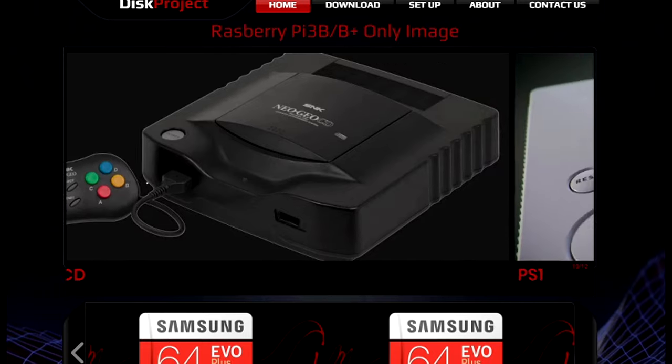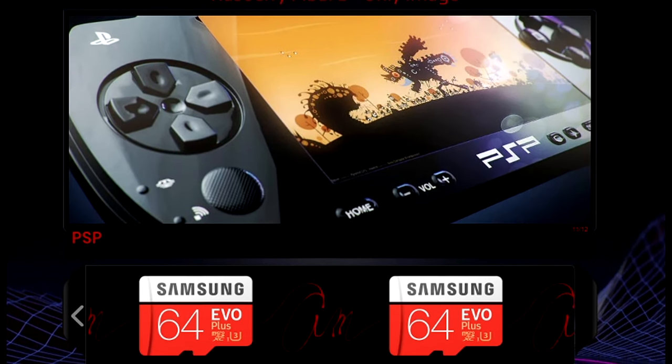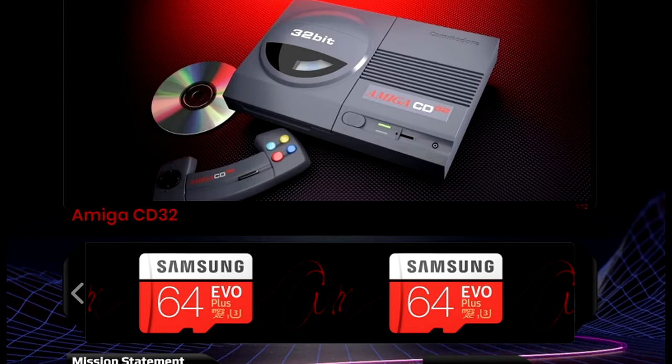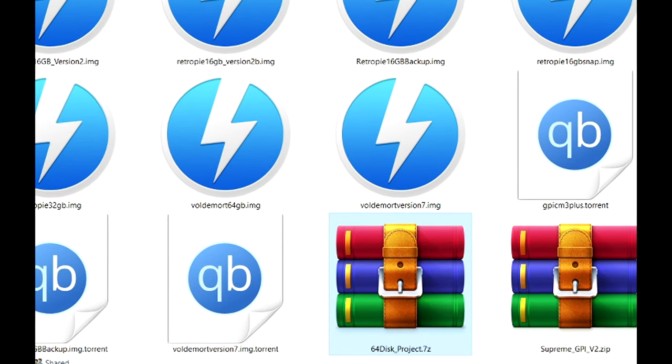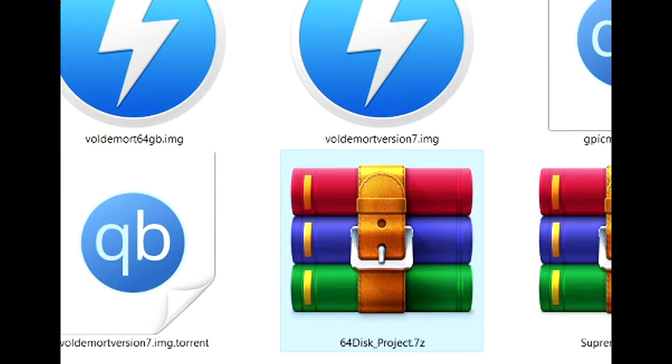I will put a link to Neoboom's website — definitely have a browse around. As you can see, he recommends using the Samsung 64GB EVO Plus micro SD card. I will provide a link to the torrent. When the torrent completes, you will have a .7z file.